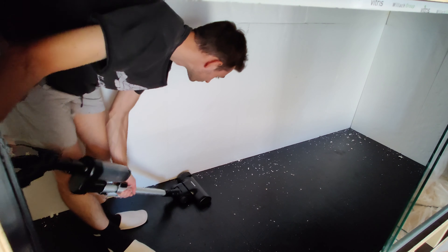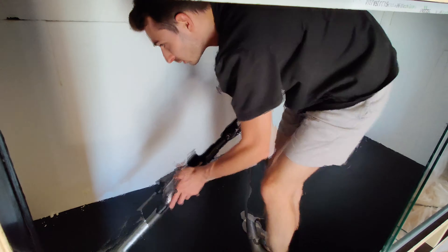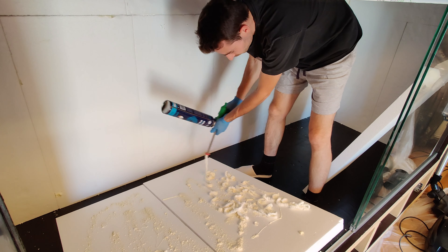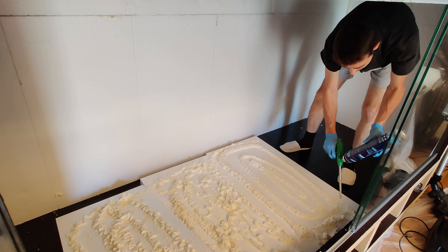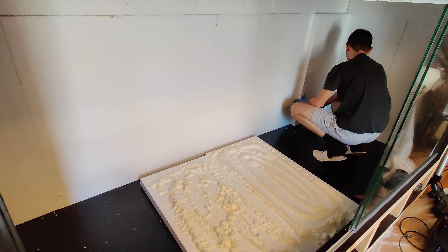By choosing an L-shaped or U-shaped background, the whole structure will be far more stable. When working with expanded polystyrene, things tend to get messy really quickly. Here is me applying again another layer of polystyrene sheets, using the gun to spray the polystyrene adhesive on the back of the sheets and then applying them to the previous layer.